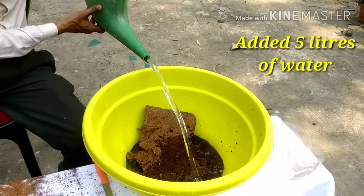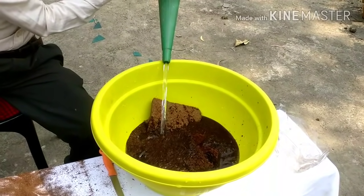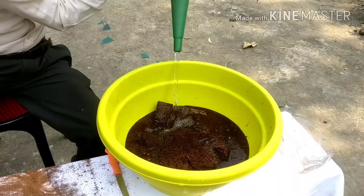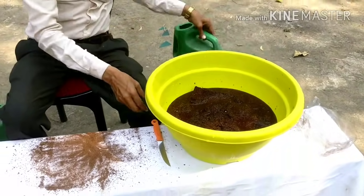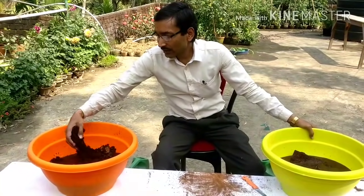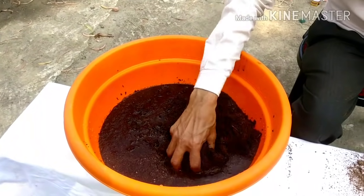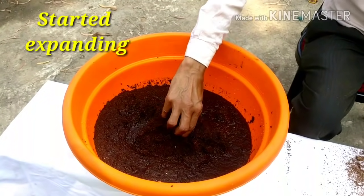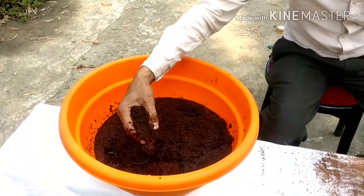I have put five liter water in one pot and here pouring five liters of water. So let it sit for an hour and after one hour I will show what it looks like — it is already expanding. This is an excellent soil neutralizer and soil conditioner. With all five liters of water in, within seconds you can see all are expanding.